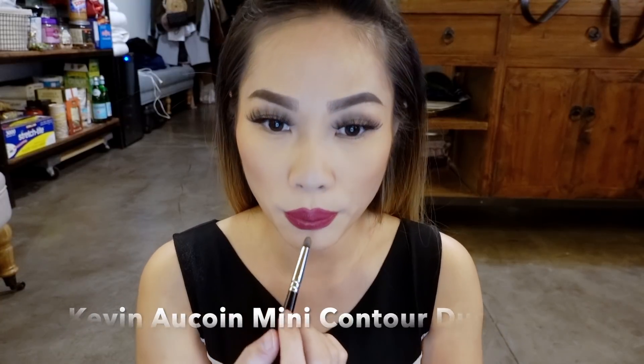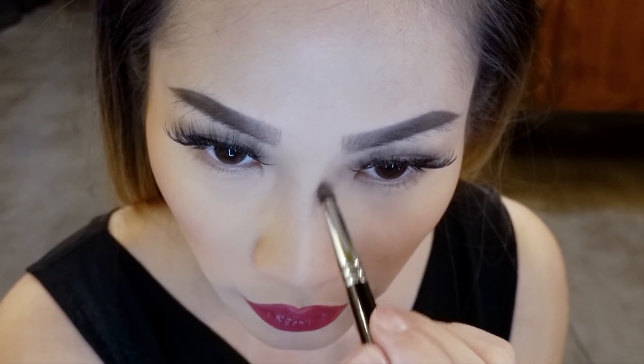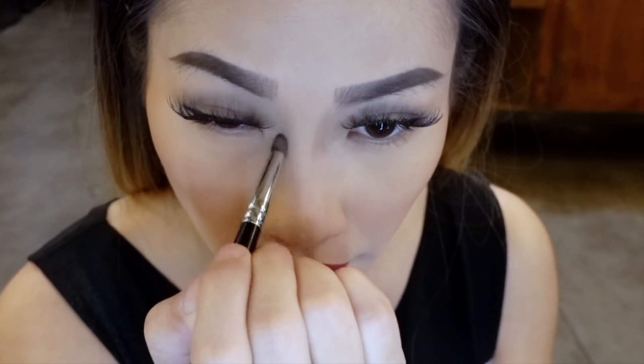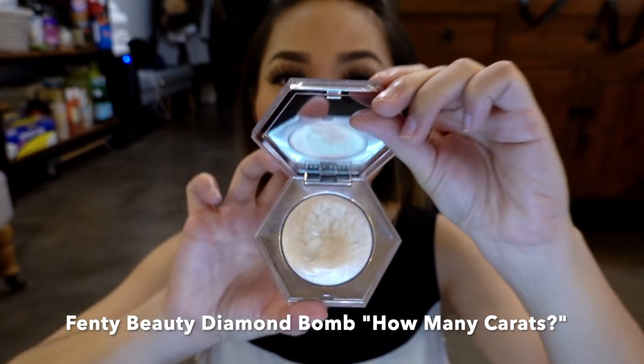I'm using a brush with the Kevin Aucoin contour duo to contour my nose once again, but this time with a powder finish for that extra snatched look. We have the Fenty Beauty Diamond Bomb — this is not a highlighter, but it's so pretty. I wanted to use it on my cheeks — look how pretty, it's basically sparkles and makes you feel special. And to seal the deal, I'm going to fix plus my face — spray all over, blow it off, and this should complete my final look.